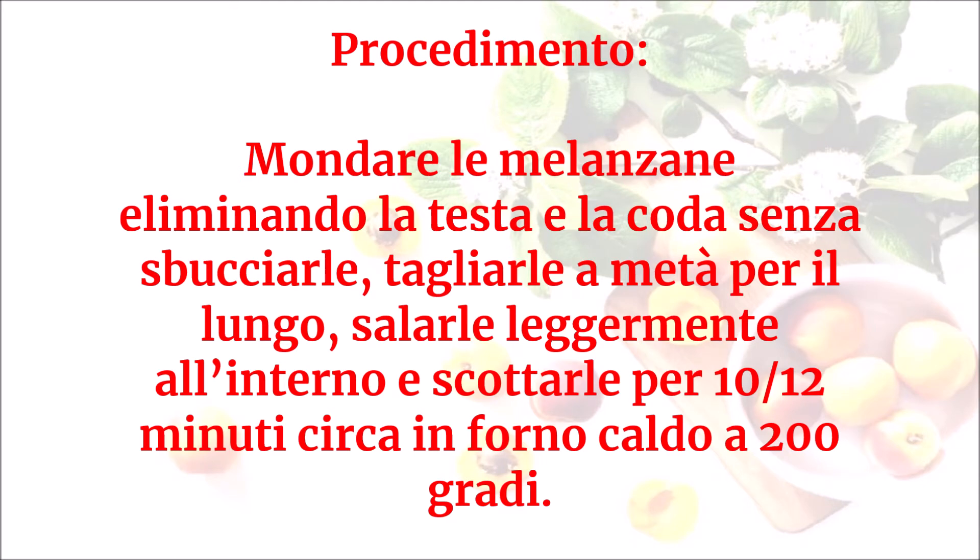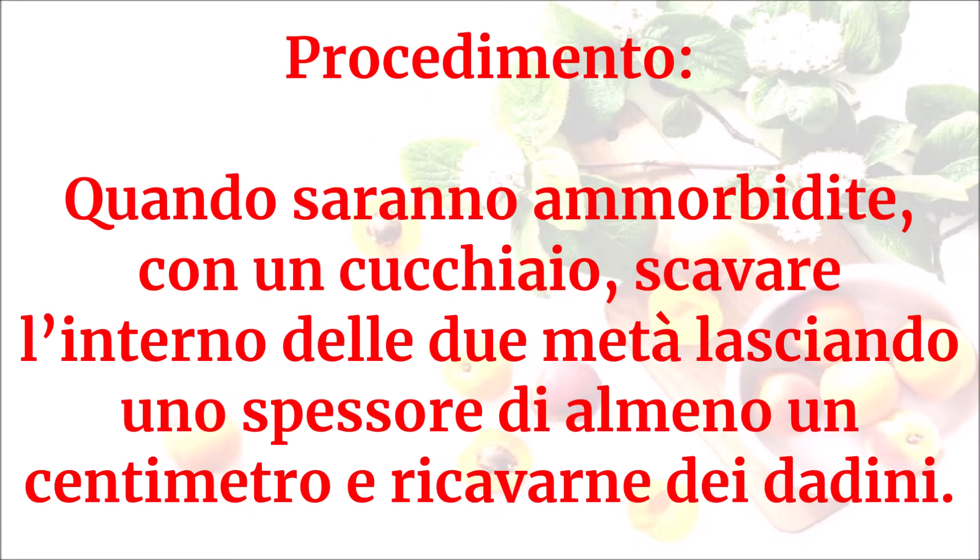Mondare le melanzane eliminando la testa e la coda senza sbucciarle. Tagliarle a metà per il lungo, salarle leggermente all'interno e scottarle per 10-12 minuti circa in forno caldo a 200 gradi. Quando saranno ammorbidite, con un cucchiaio scavare all'interno delle due metà lasciando uno spessore di almeno un centimetro per ricavarne dei dadini.